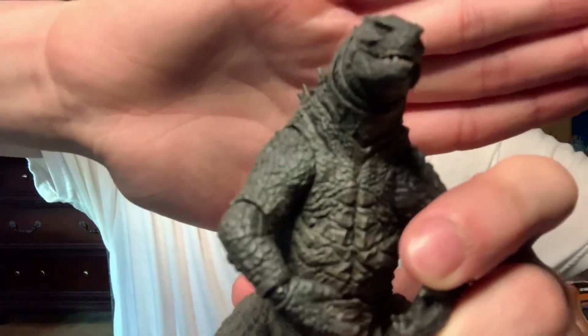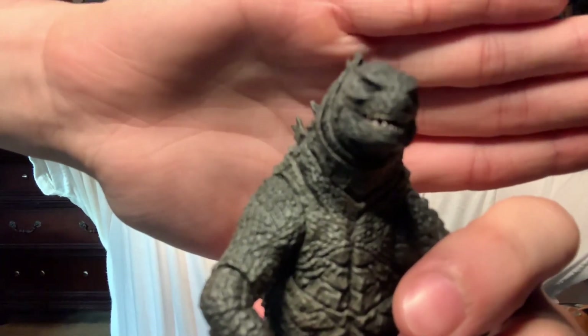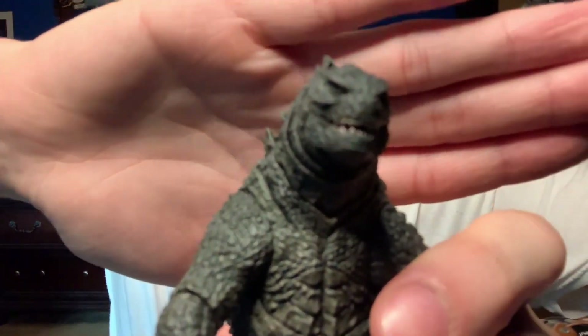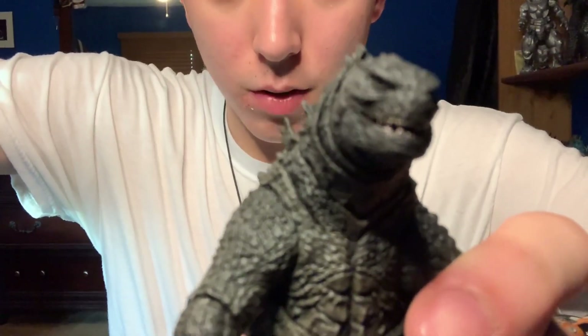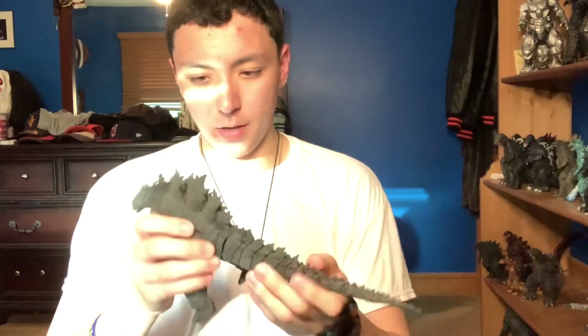Now the moment we've been waiting for — are the eyes googly? It's kind of hard to tell. My phone doesn't want to focus, but yeah, I'm liking it so far. I love the 2019 design, like I said in one of my previous videos.